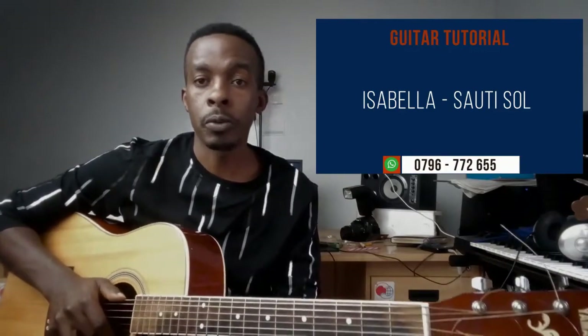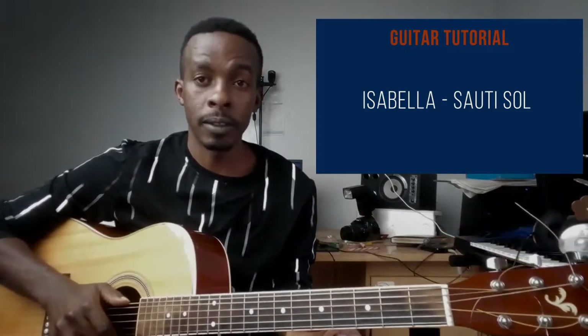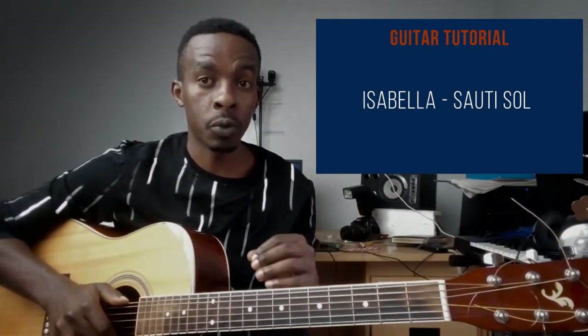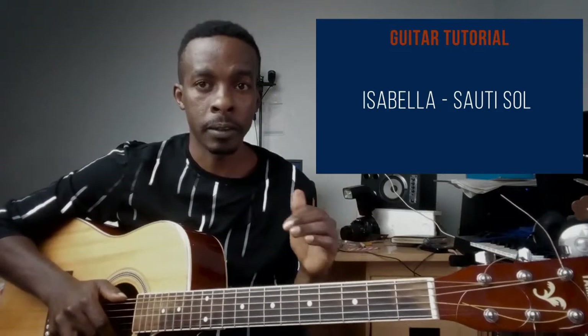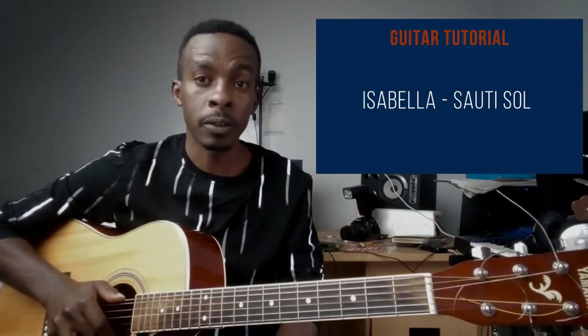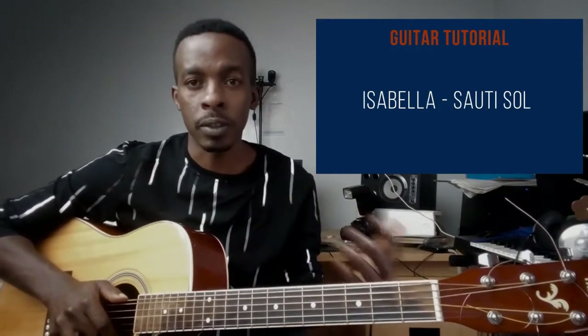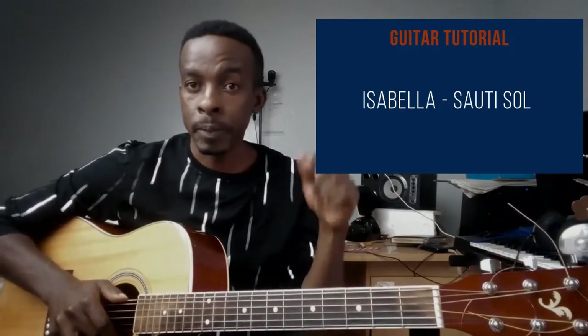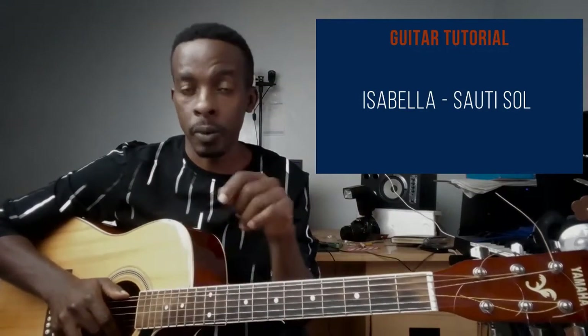Hey, what's up guys, this is Tobe and today I'm going to walk you through how to play Isabella on the guitar. This song is easy but uses barre chords entirely, so if you aren't good with your barre chords already, take this song as an exercise. Be sure to subscribe to the channel and let me know in the comments if you have any songs you'd want me to do tutorials on.